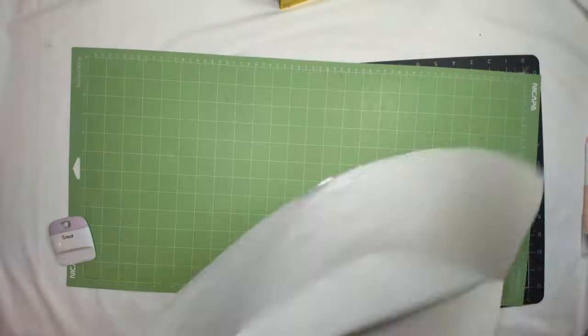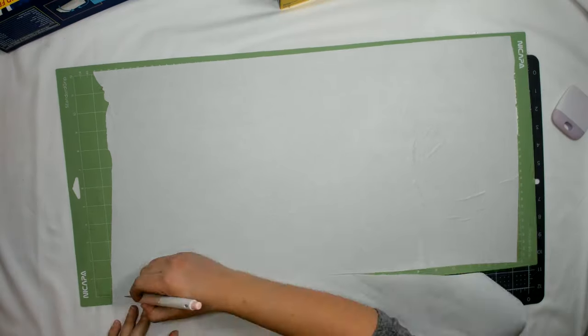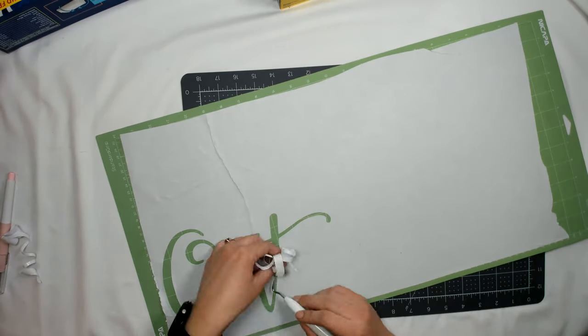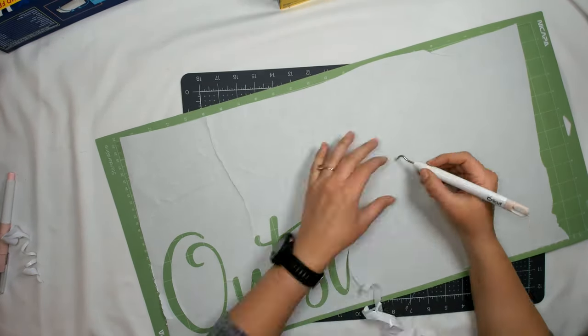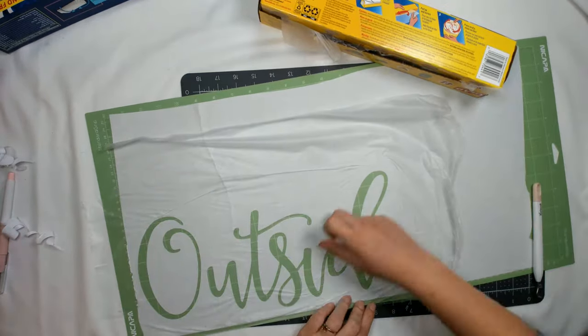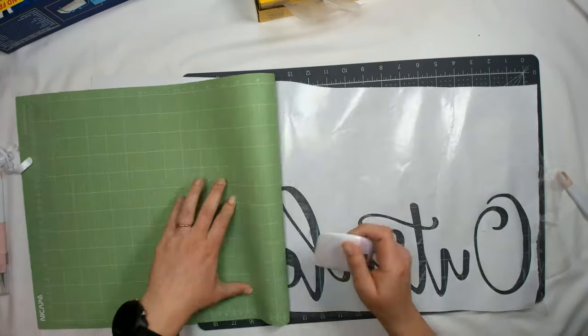I made a doormat that's going to say 'baby it's cold outside'. I started off adding my design to Cricut Design Space, and since my mat is larger than the 12 by 24 Cricut mat, I had to split up the design — 'baby it's cold' is one part and 'outside' is the other.